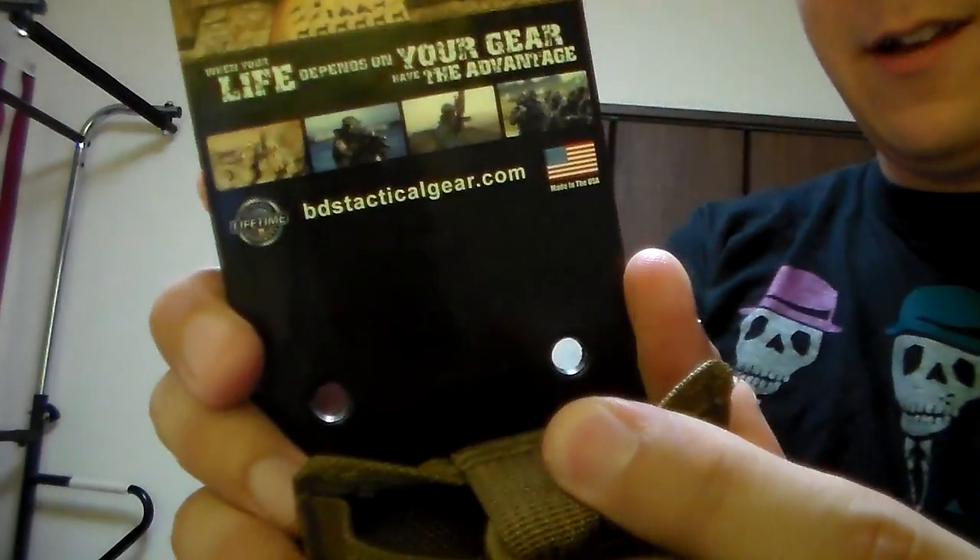Options, options — options are fantastic. As long as you're streamlining your gear and not adding stuff you don't need, it's absolutely fantastic. They do sell these on BDS — bdstacticalgear.com — so you can get these directly from the website. I think Amazon may or may not have them, but absolutely fantastic.